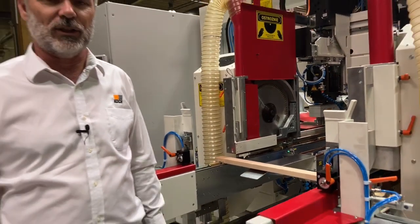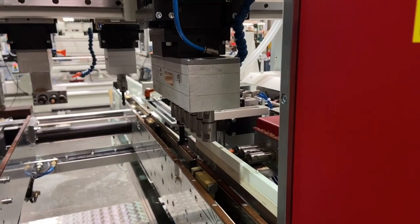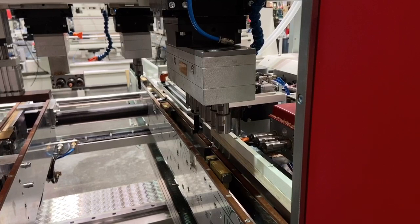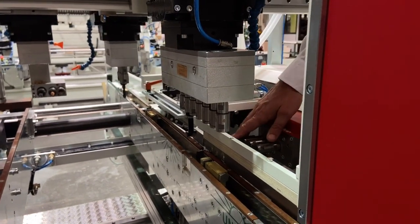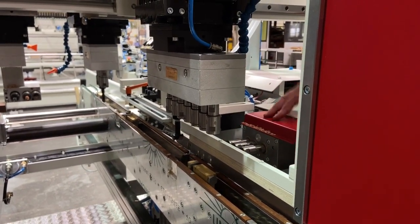The parts can also bypass the sawing station should the operator select this function. The parts then move to the second drilling station where the horizontal drilling takes place. The machine is configured with three drilling heads on each side.